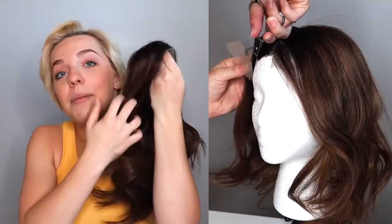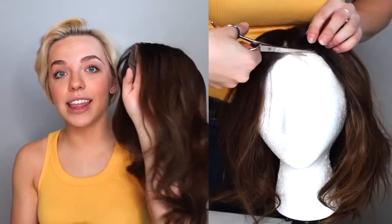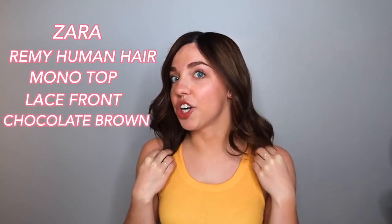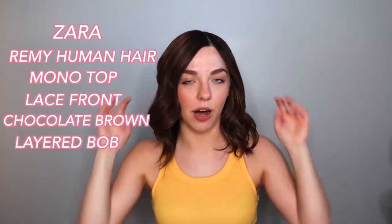This is Zara. I'm going to fix her up quick and then show her off to you guys. I decided to give her a quick straighten and then some max curls. She is a Remy Hewin hair wig, monotop, lace front. The color is chocolate brown and she's kind of like a layered bob style.